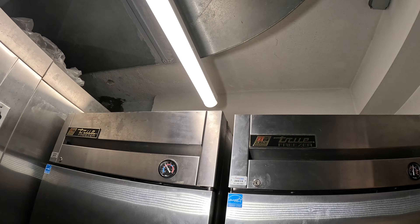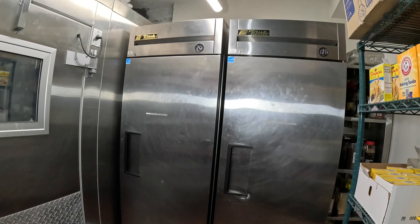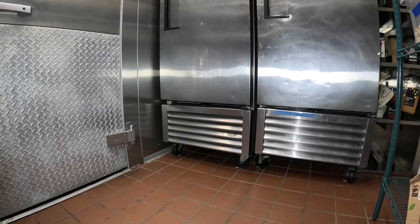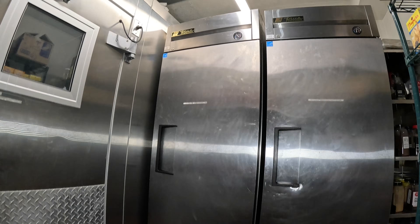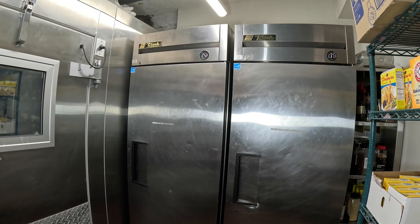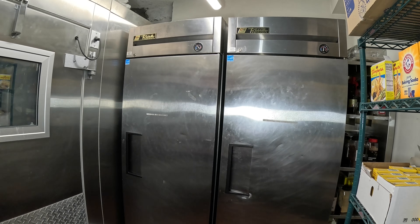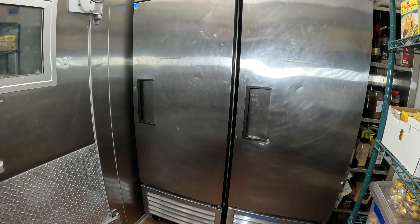Hello everyone and welcome to Jumperman Tech, where we specialize in HVAC but also do general DIY. Today we have a service call for a True freezer, and in this video specifically we're going to go over defrost parameters. We have two stand-up True freezers, and we're going over the defrost parameters because the unit does work, but the complaint is that ice cream placed inside is sometimes found melted — they can't have that happen, it's just losing product.